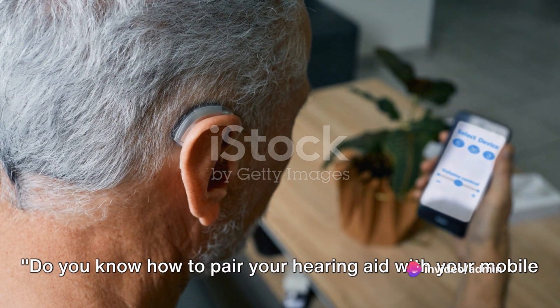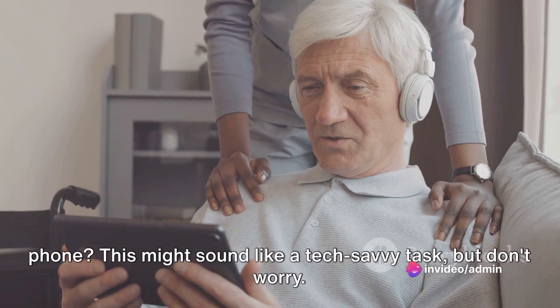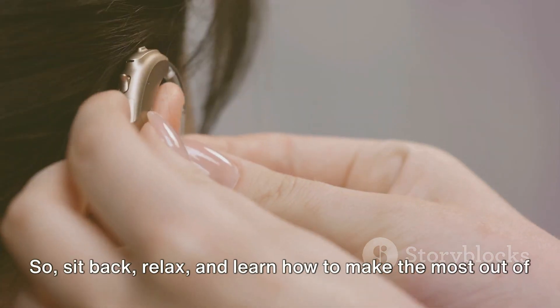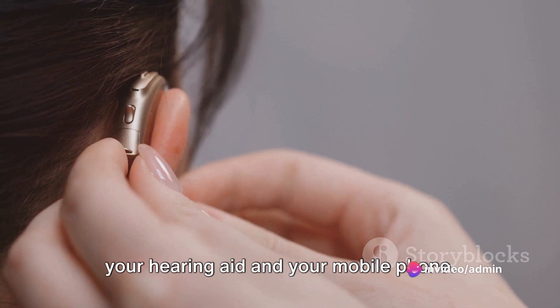Do you know how to pair your hearing aid with your mobile phone? This might sound like a tech-savvy task, but don't worry. It's actually quite straightforward, and it opens up a whole new world of better hearing. So sit back, relax, and learn how to make the most out of your hearing aid and your mobile phone.